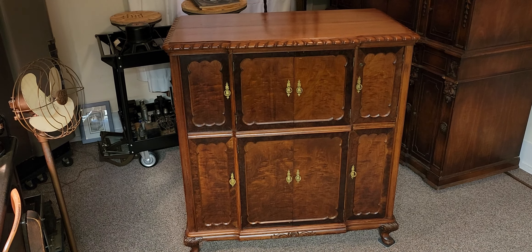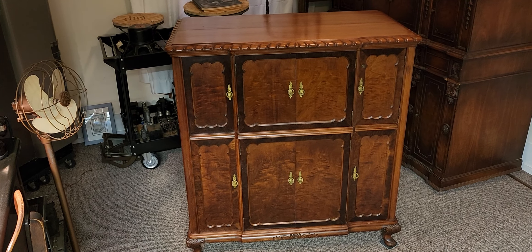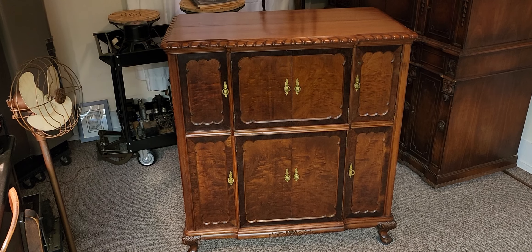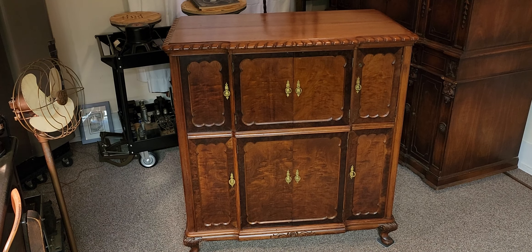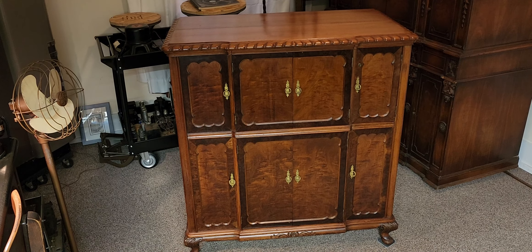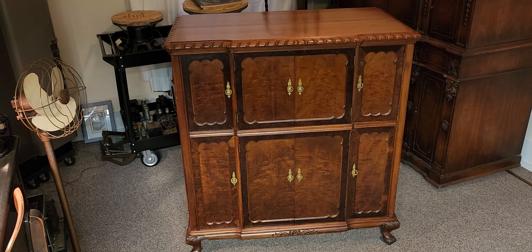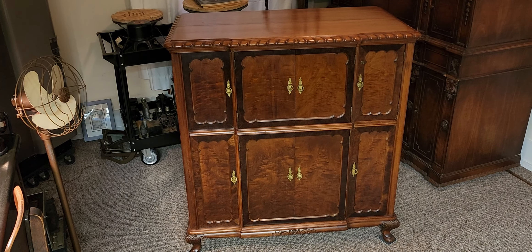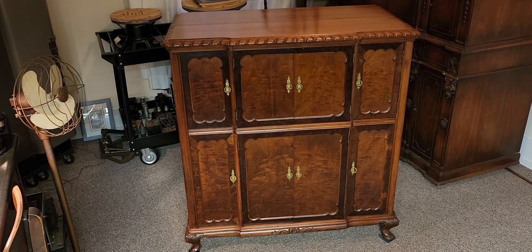So we have the cabinet before us, all the electronics, the record player, the speakers — everything is here on site. We're going to do a full restoration from start to finish. I've done quite a few 1937 400Es at this point, so I'm very familiar with the circuitry and the overall layout of how Capehart built their 400 in 1937.